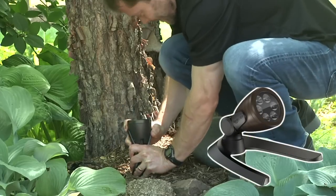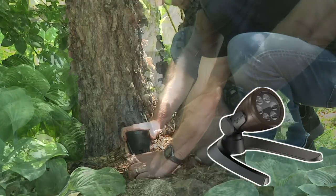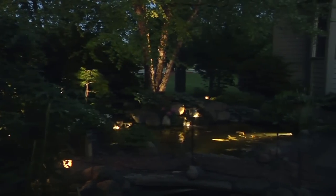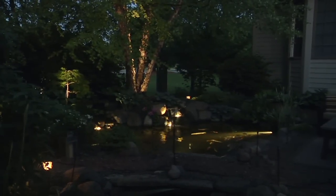We are going to use the larger 3-watt and 6-watt spotlights to uplight the trees in the background of this project. Uplighting the trees, shrubs, and other plants surrounding the water feature will help provide visual depth to the nighttime landscape.